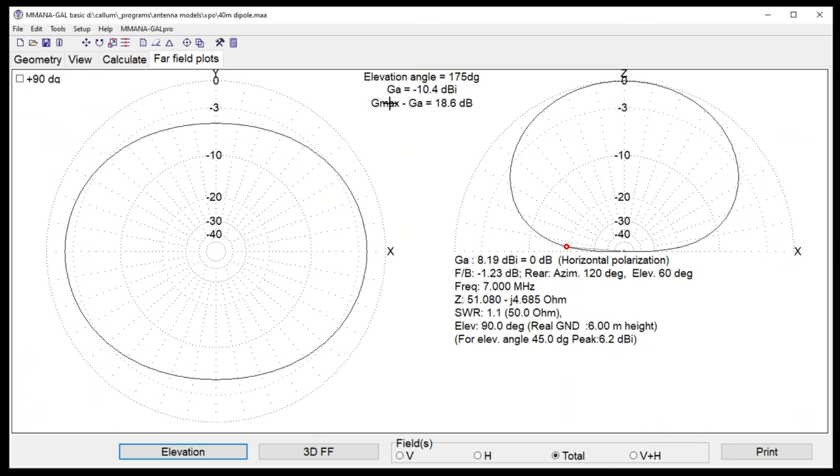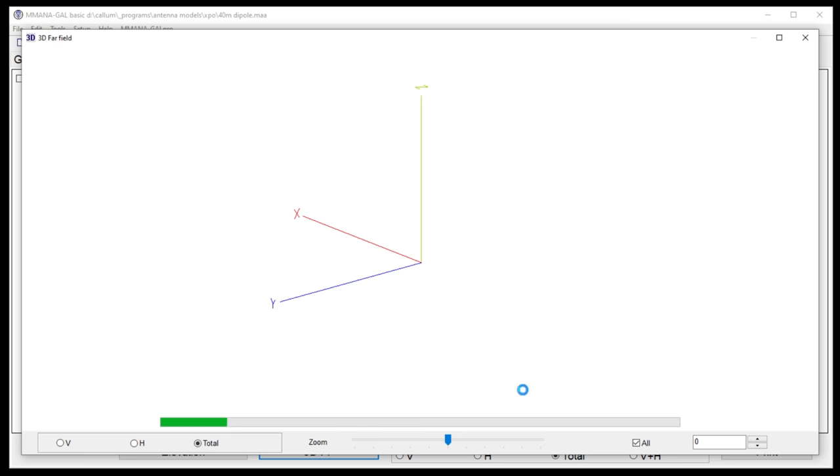Sporadic-E propagation maybe up to 10–15 degrees. It's harder to get gain low down, which is why I measure everything at five degrees — that's the toughest case. Otherwise we can con ourselves: 'Oh, at 25 degrees it's great!' — but we're not talking to anybody at 25 degrees unless it's daytime on 40 meters, bouncing 300 miles to a friend around the corner.